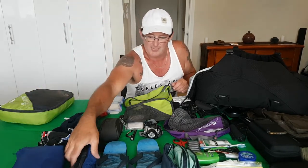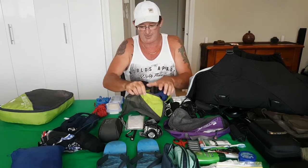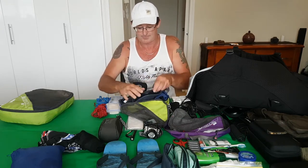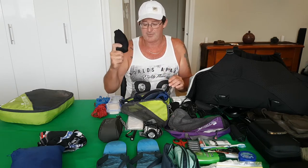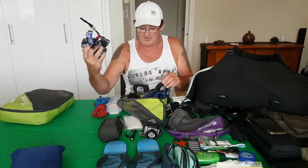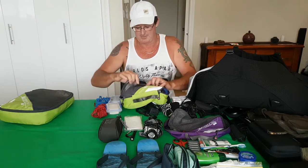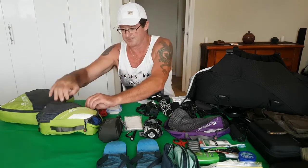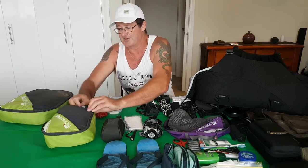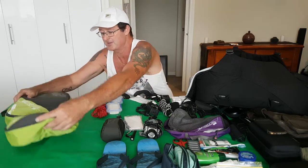Another packing cube — bearing in mind it's what I wear as well. Two pairs of undies. I wash every day when I'm away, just give everything a quick rinse out, so two pairs is enough. A cap, one pair of Merino wool socks — once again fast drying, and I also wear a pair. A bandana, and also just a lightweight rain jacket. So that all fits into that packing cube. If you run out of any clothing when you're away, it's cheap enough to buy over there. So that's two packing cubes done.